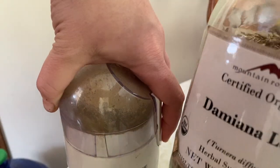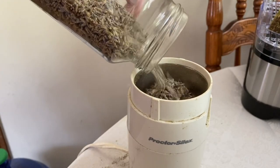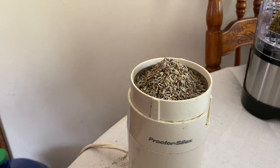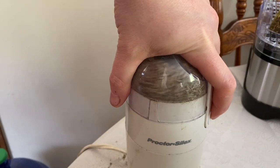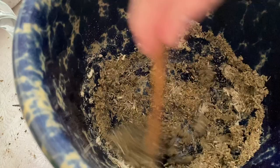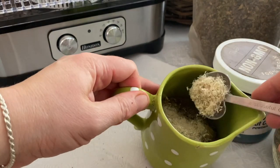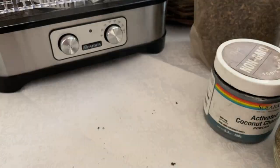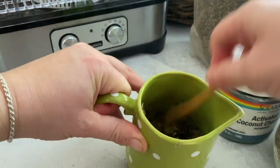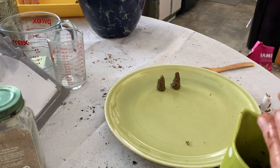Next up, grinding some damiana leaf — I love this scent, so enchanting — with some lavender. This lavender is a little bit older, the color's kind of drained out, but it still smells really nice, so we thought it would be great for making incense cones. This one ended up being the leftovers — balsam fir, damiana, and lavender — so it wasn't an exact amount; I just added honey and water until I got the right consistency. This made a lot of them, which turned out to be great because it was one of my favorite scents that we made.